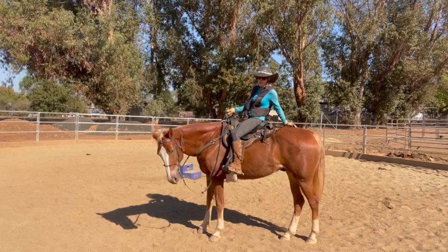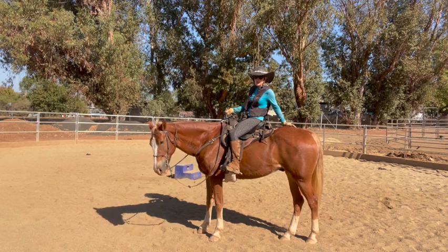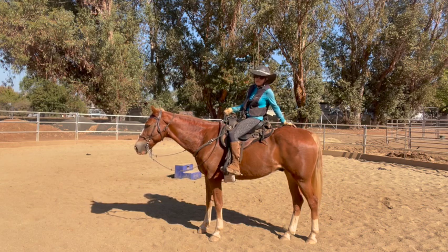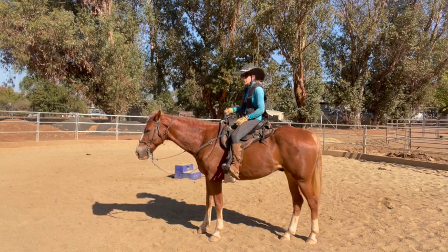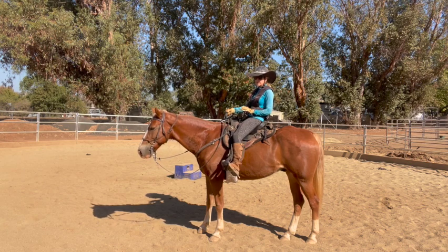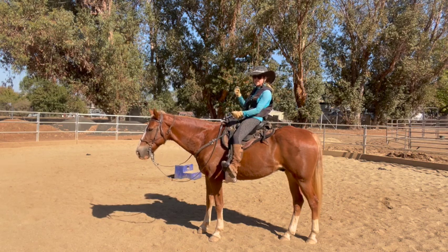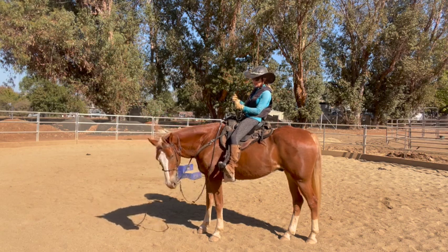As he goes downhill, he doesn't know how to control his speed that well — he's got to really work up his topline and his back end to do it. His idea is: when I go downhill, I'll just run, because if I run down it, it's not as hard. The hard part is if you just pull when he speeds up, that doesn't work. A lot of them will just pull back. So what I do is every time I get to a downhill, I sit back, put my weight back, legs off and kind of pushed forward, but I'm not squeezing. And if I go to slow him down and he doesn't slow down, I kind of slide my hands hard and get really tough with him — if you go down that fast, I'm going to make it very uncomfortable for you.